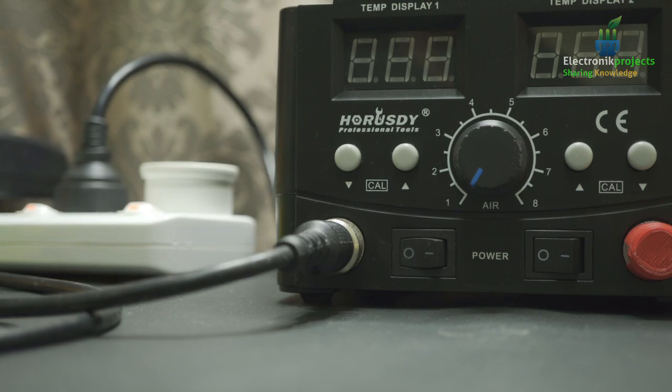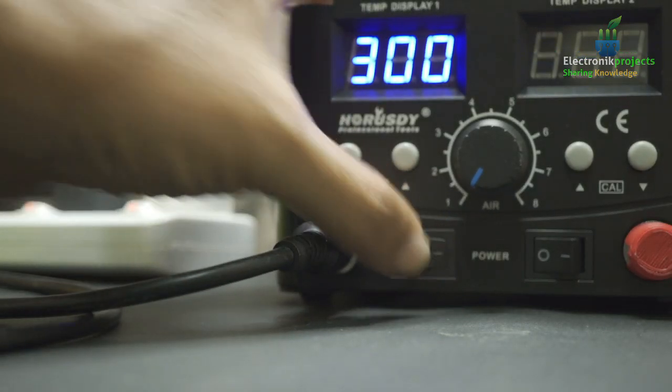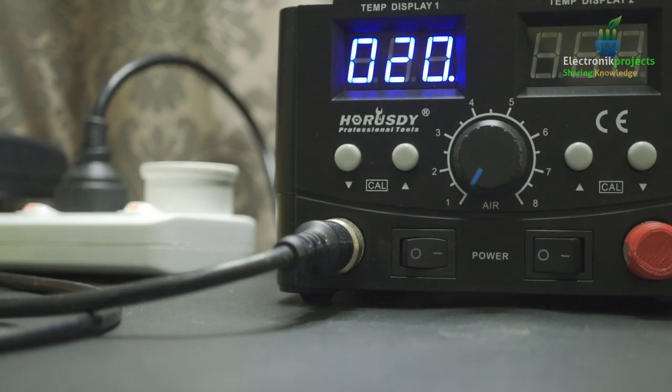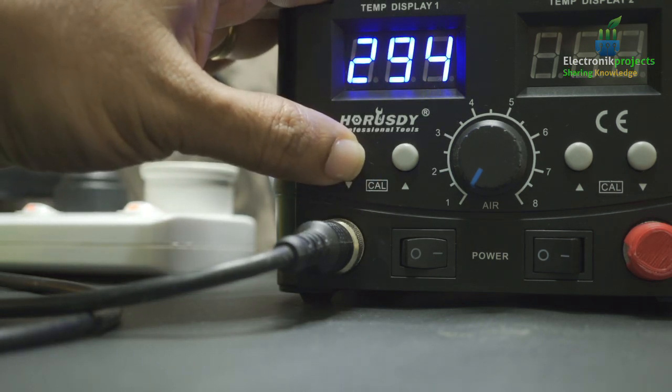It can be a toy speaker — you can salvage it from one of your toys. It can be an 8 ohm speaker, like 0.5 watts or 1 watt. Anything you can use. You need to solder a hookup wire to the speaker and then put it onto the Arduino Uno. It's a minimal hardware project that anyone can do by following the instructions.